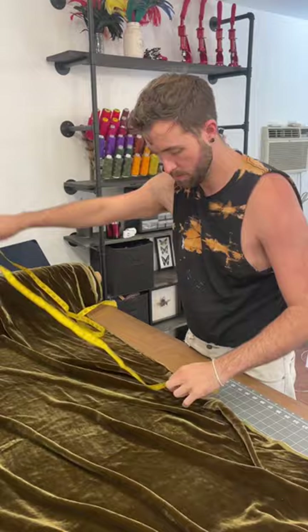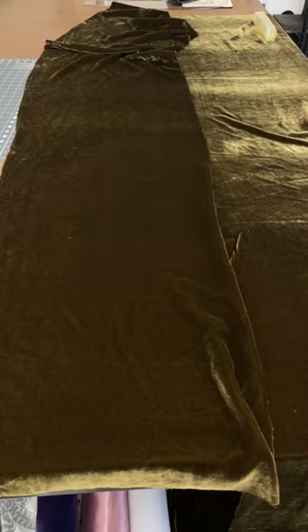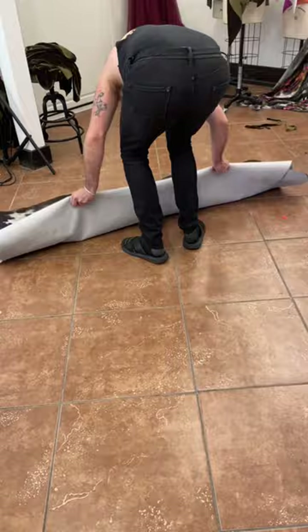When I was ironing out the seams I had to make sure not to touch the iron to the velvet so that I didn't have any unwanted iron marks. Once I had both sides finished, I laid them together with the right sides facing and then stitched them all the way around like a giant pillowcase.